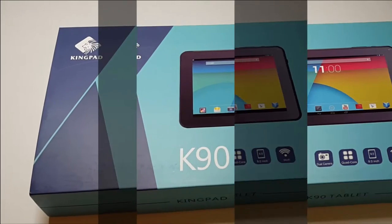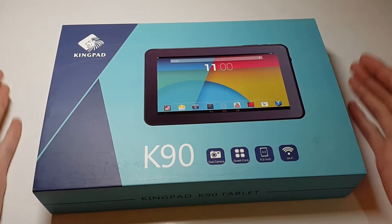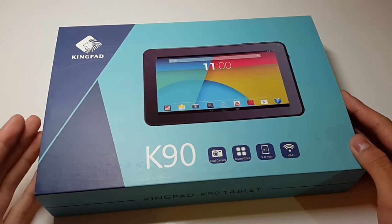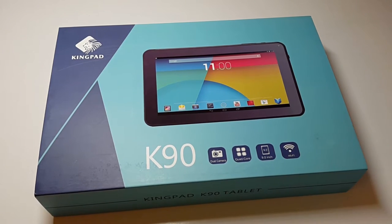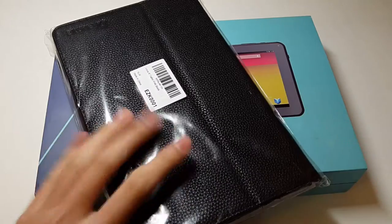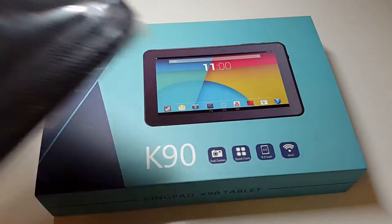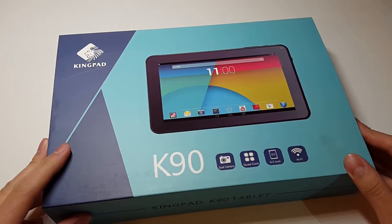Hey, what's up YouTube? This is Yfangs Tech and I'm back with another video. This time we are doing a budget tablet. This is the Kingpad. I got it from Amazon for $50.99, and I also got a cover — a leathery cover — for $6.99. So together it's about $70. This is a really good tablet according to the reviews, so I said why not test it out.